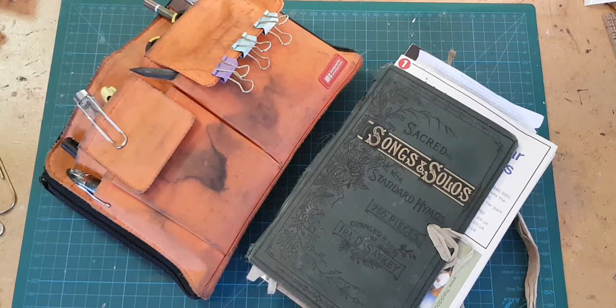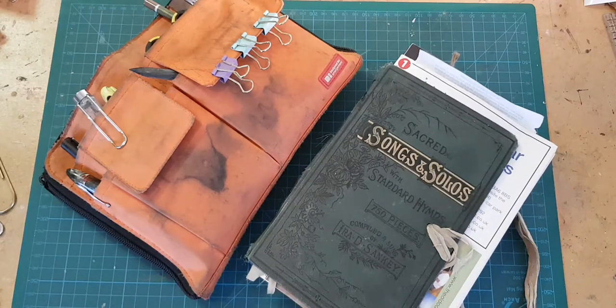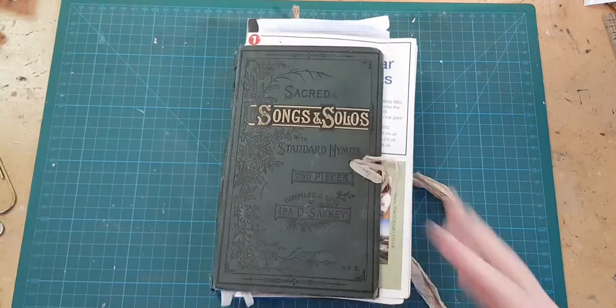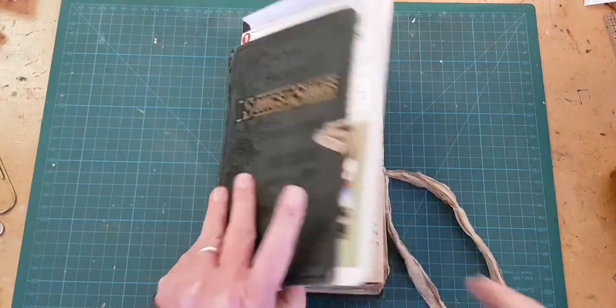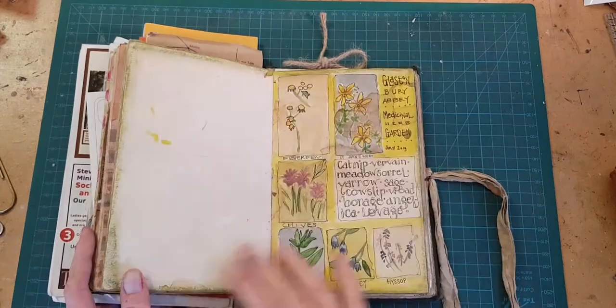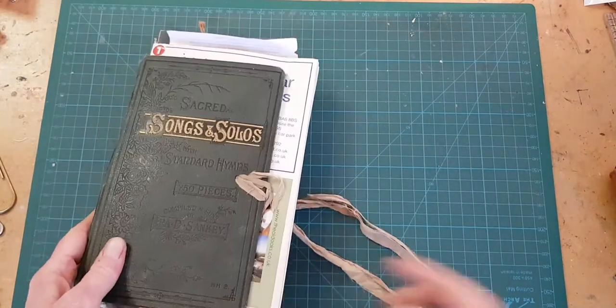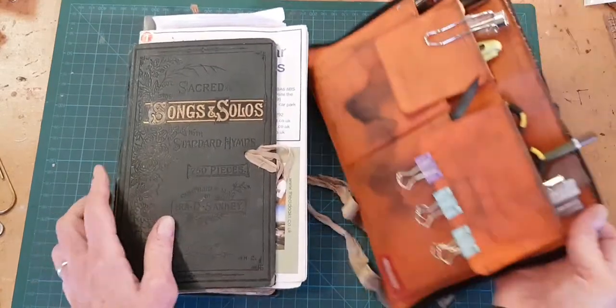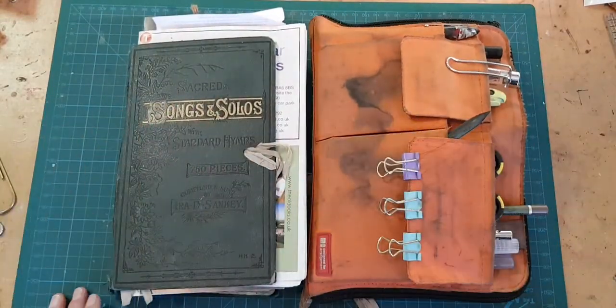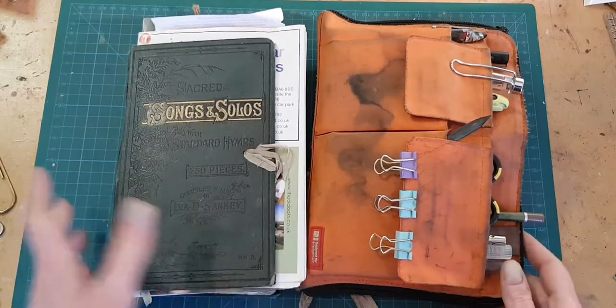Hi, I'm Kelly at Book and Paper Arts and this video is the first in a series on how to keep a stay-at-home travel journal. I live in Wales and I can tell you right now that we're not going anywhere for a while. If you would like to see all of these videos in this course that I'm putting here on YouTube, please subscribe to my channel so you won't miss any.